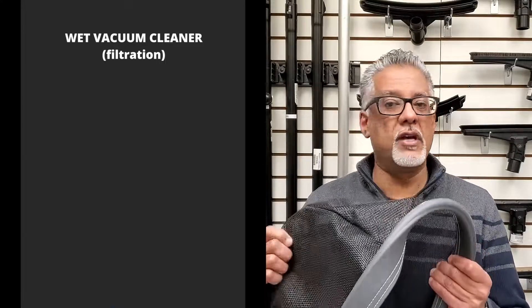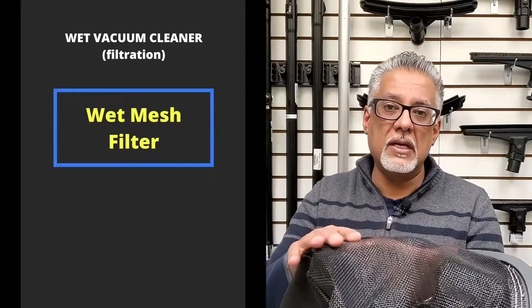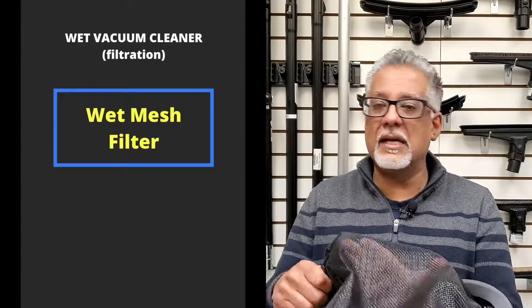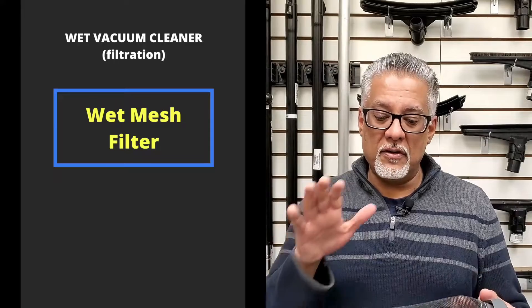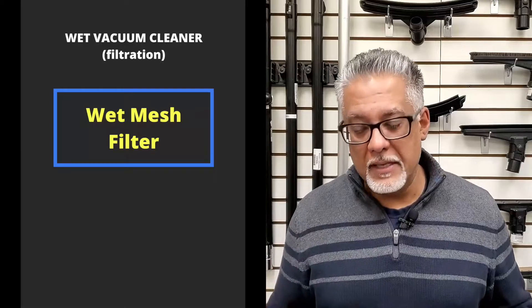When working in a wet condition, the filtration requirements are quite different. You don't have fine particles in the air; instead, you're picking up water mixed with gunk and dirt. For most general applications, a wet filter made of a synthetic mesh material works well — it doesn't rust, it's waterproof, it lasts a really long time, and it's very easy to look after.